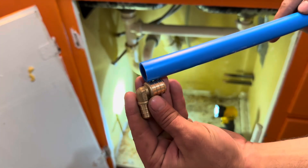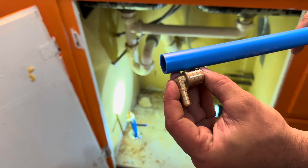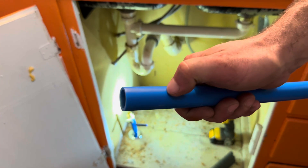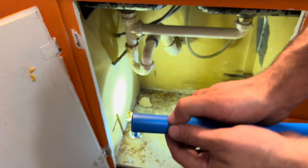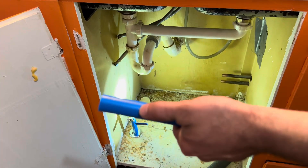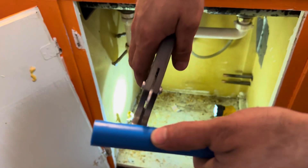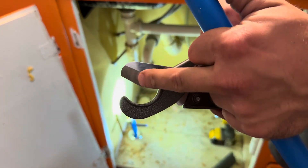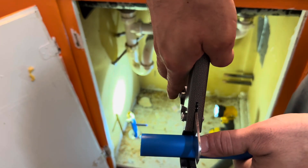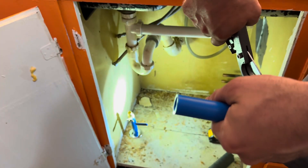I'm going to measure it like this — this one will end right here, and then we'll do it a second time, so it'll be right about here. I'm going to cut the pipe about right here. Here's how easy this cuts. You can see it has that little digging — it digs in right here. Line it up perfectly because these are sharp.